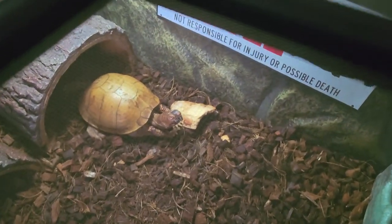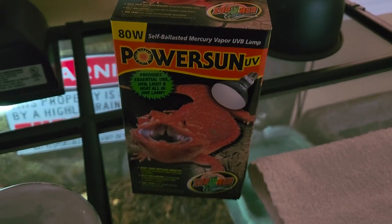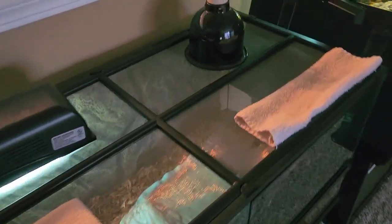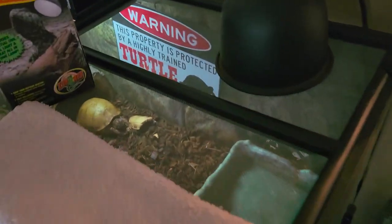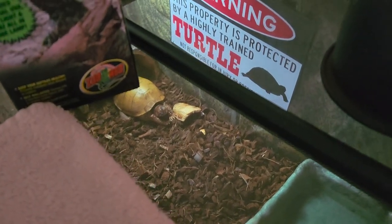So stay tuned, Beard — hang in there, buddy. All right, we got the PowerSun 80-watt. I'm actually going to give it to the babies. The babies have 100-watt, and I think Beard, for the time being, has been tolerating the 100-watt okay, but eventually we will switch his to an 80-watt.